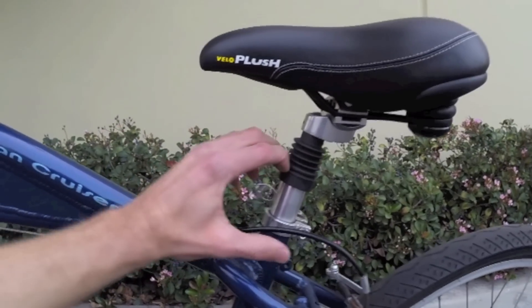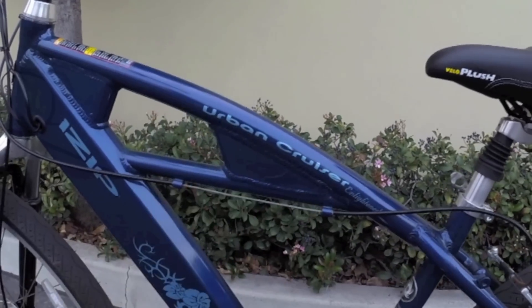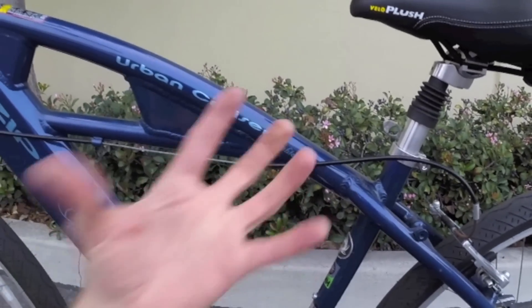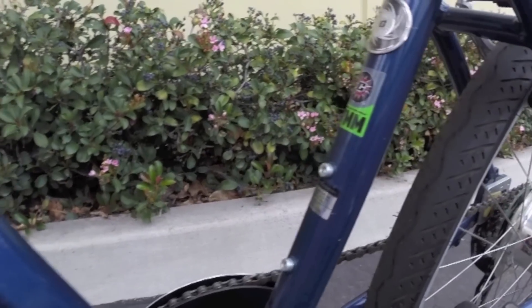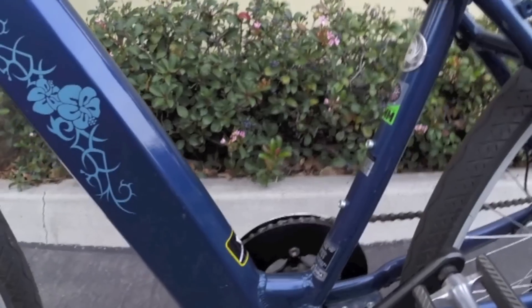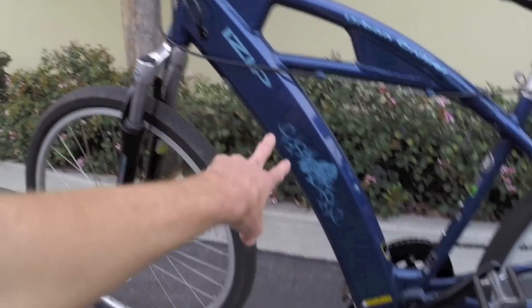In addition to the front suspension fork, you've also got a seat post suspension element and a nice, plush saddle with rubber bumpers for a comfortable ride — that's part of the whole cruiser thing. They had water bottle brazons right here on the down tube, which a lot of electric bikes today skip on. And for 2009, this was actually pretty forward-thinking because they put the battery in the down tube, integrated right there.